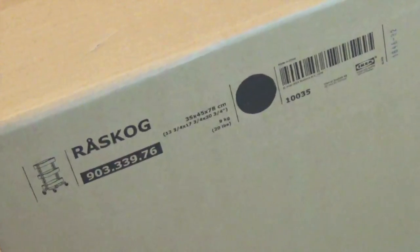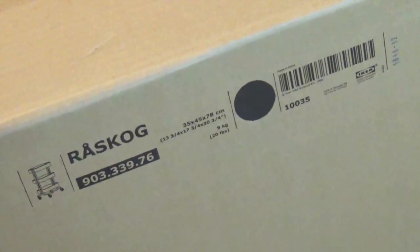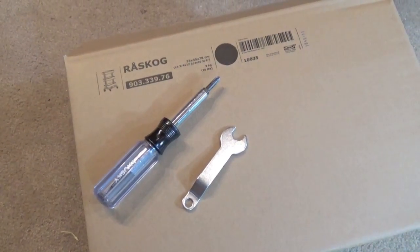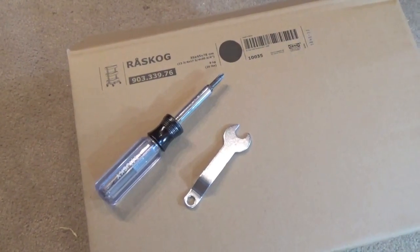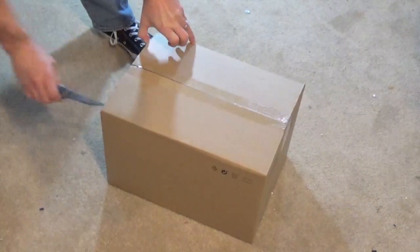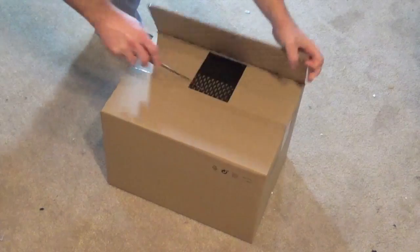Today we're going to build the RÅSKOG cart from IKEA. These are the only two tools you're going to need: the wrench that comes with the kit and a screwdriver. The RÅSKOG cart is one of the most interesting and versatile items you're going to be able to find in IKEA.